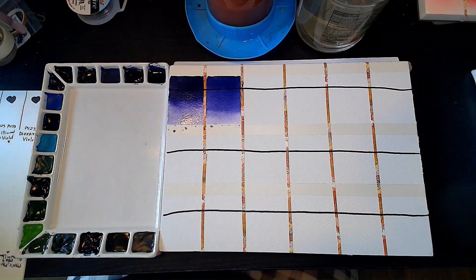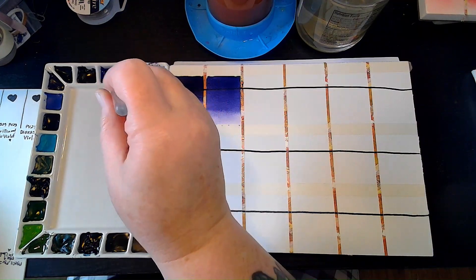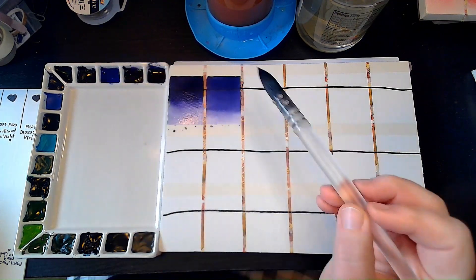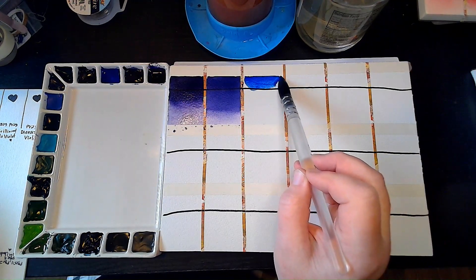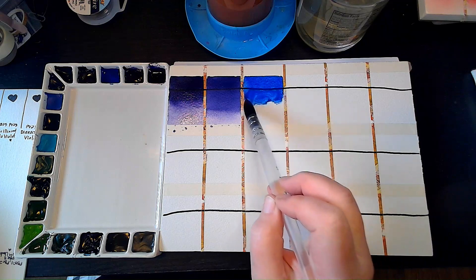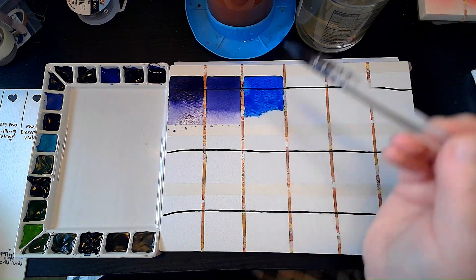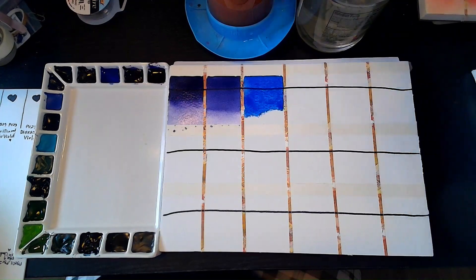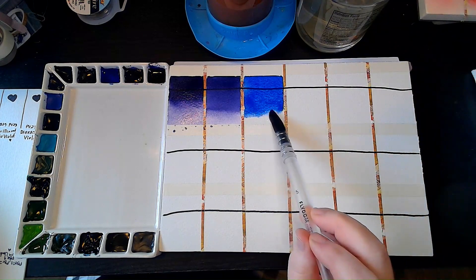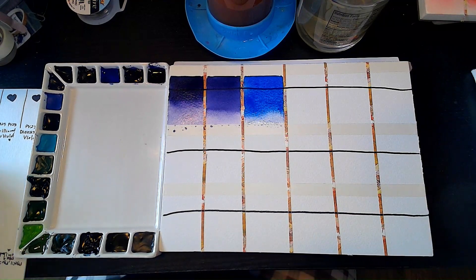French Ultramarine — that is PV29, or Ultramarine as they call it everywhere. I think this is a fine ultramarine because it isn't super granulating. It still granulates though — you can see already that it's doing that on this paper.